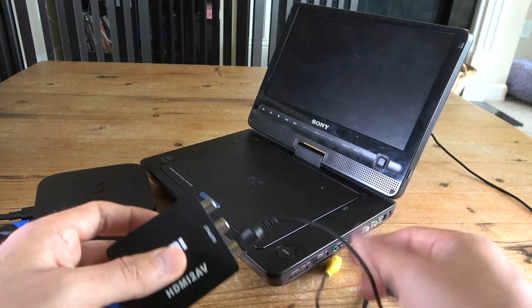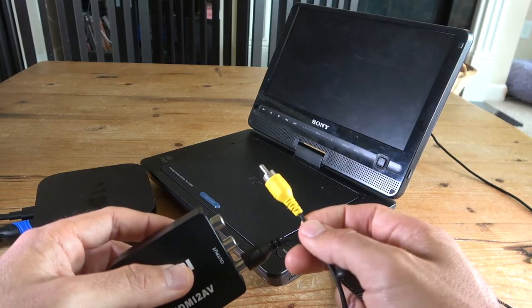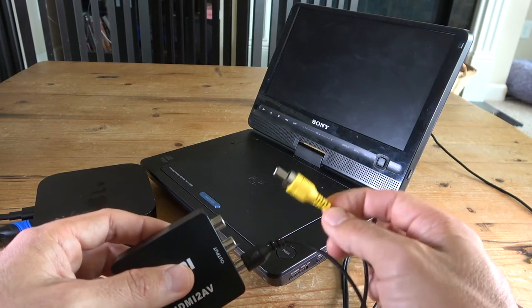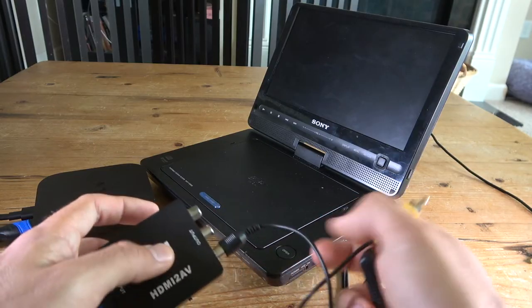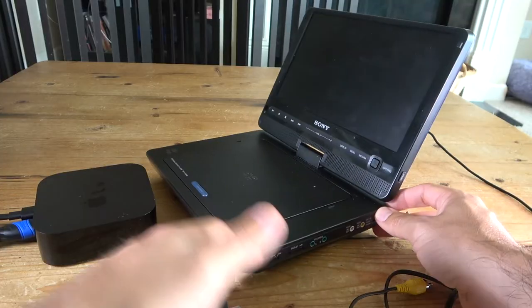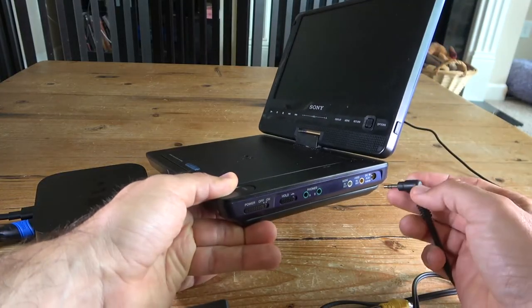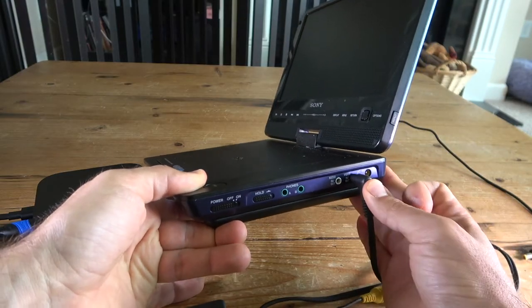Try testing a few different things: connect first to the yellow port, or in some cases try the red or white connection as the video source and see if it works. If not, go online and find one that works. The other end goes to your video input, just like that.